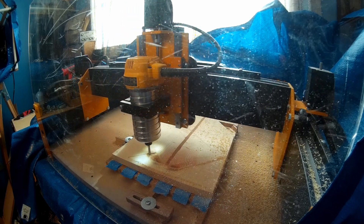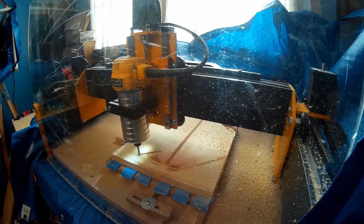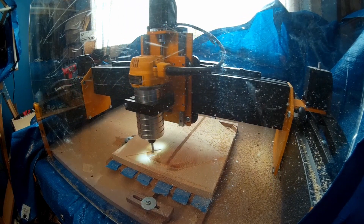Hi guys, this is Bruce from the Users Forum at Millwright. I'm here to do another feature spotlight of the Mega V, and I'm going to talk about the stepper motors and drive system.